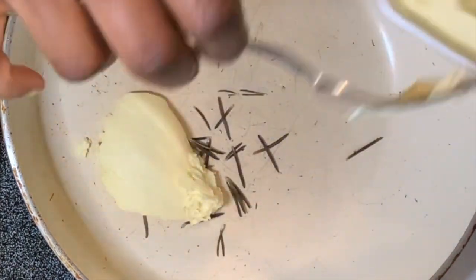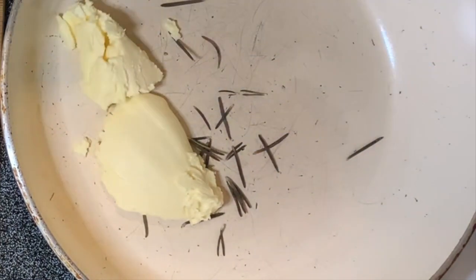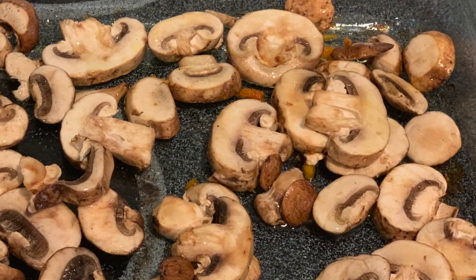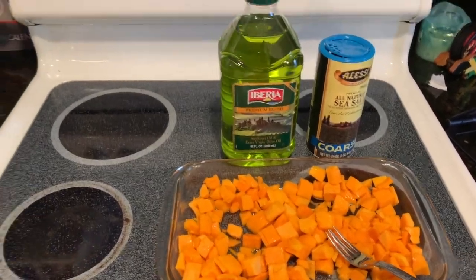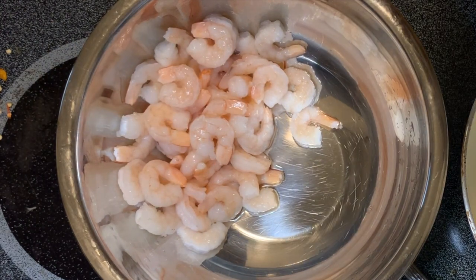For a serving of two, you need about two cups of mushrooms and a whole medium-sized butternut squash. You can see my butternut squash is already pre-diced for convenience. Last but not least, you will need about a pound of shrimp.